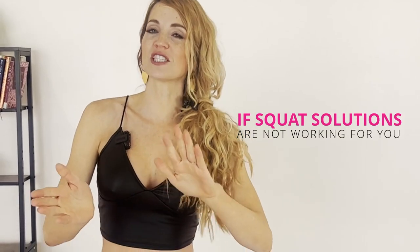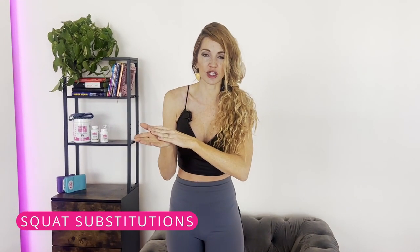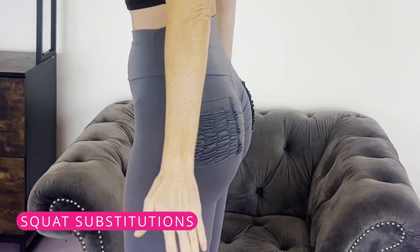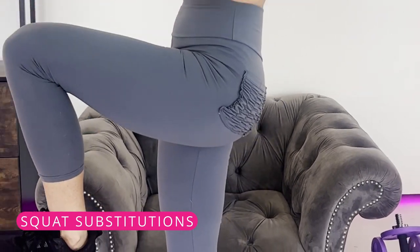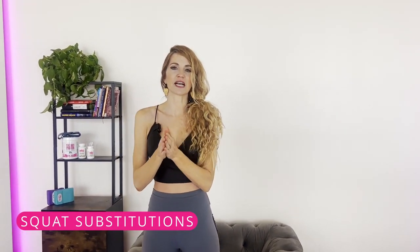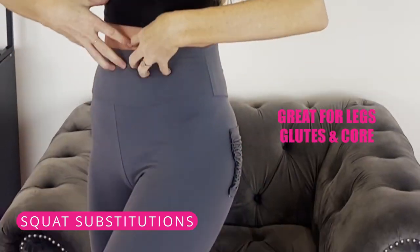If the previous squat solutions are not working for you, I'm going to show you some squat substitutions that will help work your posterior chain — lifting your booty, reducing cellulite, and strengthening those knees so that over time you'll eventually be able to go back to your squat solutions. These exercises are great for your legs, glutes, and core.